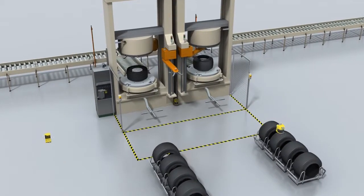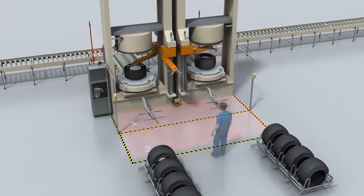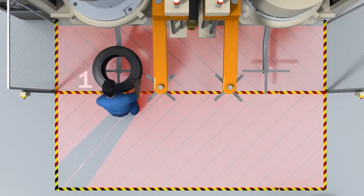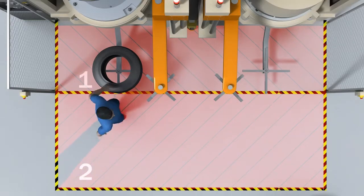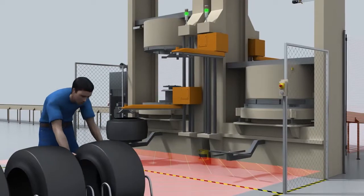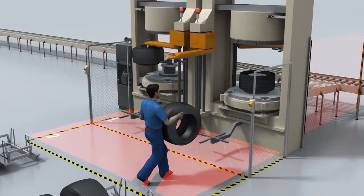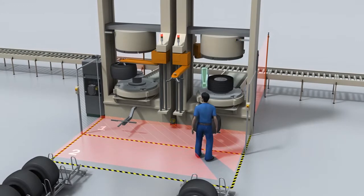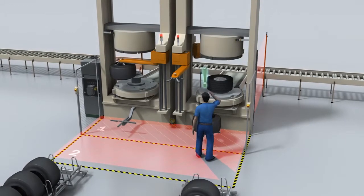Protection based on two simultaneous protective fields is more advantageous. When a machine is being loaded, only the movement of the loading arm is stopped, and the press can continue to run. However, if a protective field is violated, both presses will be shut down. It is not possible to monitor both machines separately with only two protective fields.